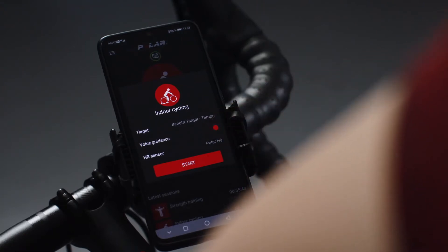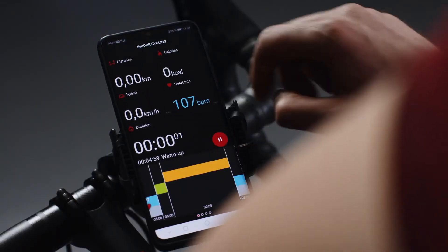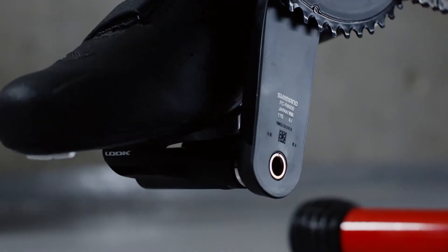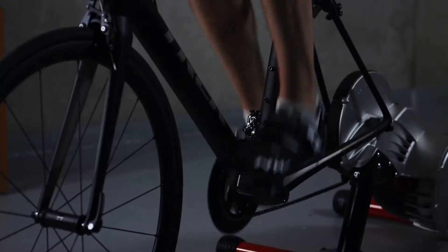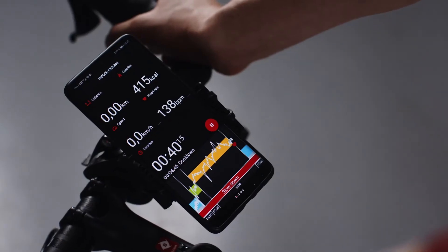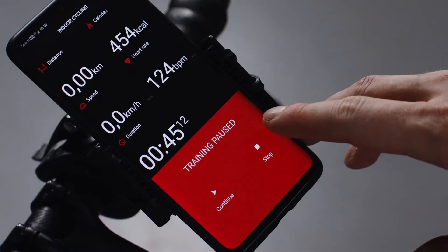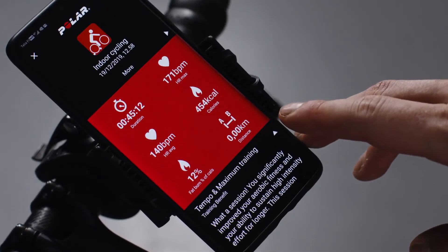Turn voice guidance on to get real-time voice guidance while you train. Start your session by tapping the Start button. During your session you will hear cues such as: training started, tempo target warm-up for 5 minutes, speed up, keep this pace, and slow down. To stop your session, first tap Pause and then tap Stop.